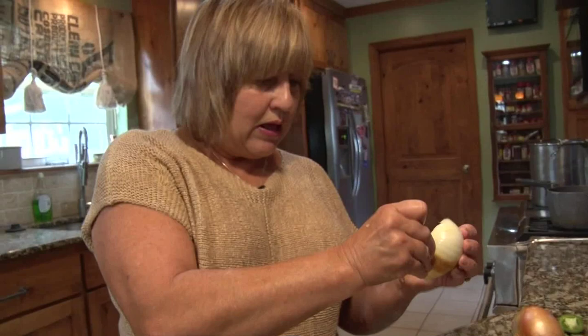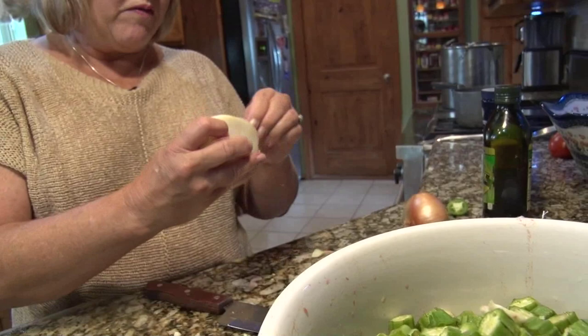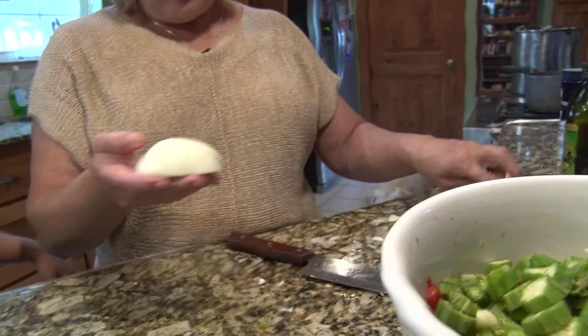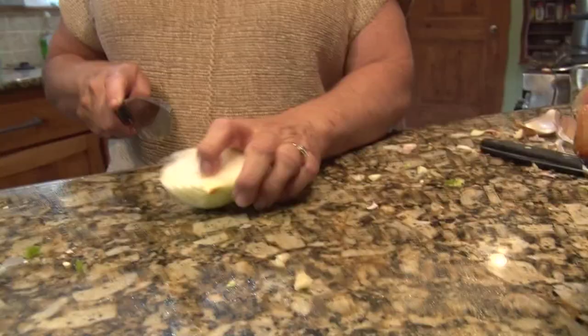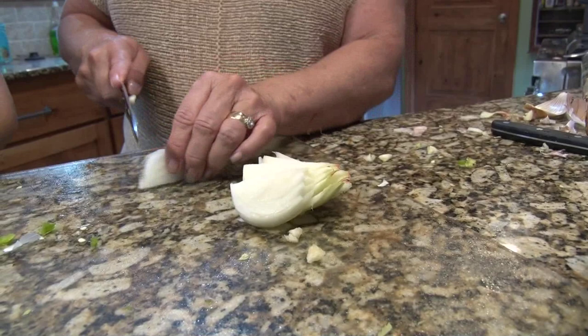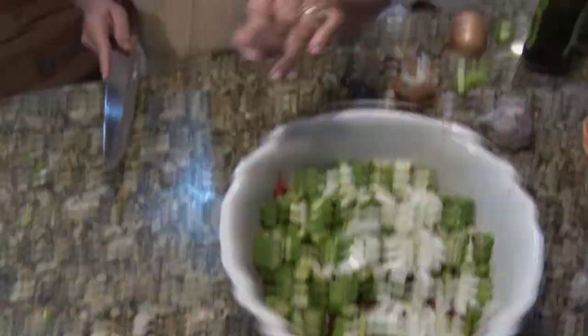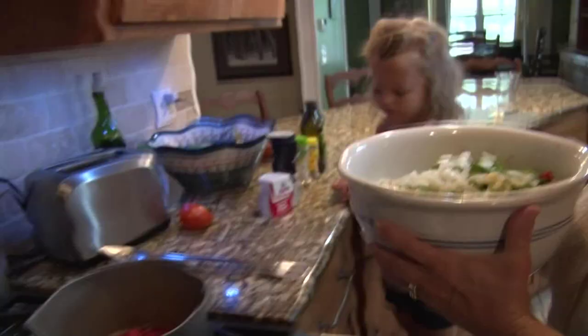I'm peeling the top layer off of the onion — nobody likes the peel. Now I'm gonna chop this onion up and it's starting to make my eyes water. What about you, Opal — are your eyes watering? I usually have a chopper that I do this with but today I'm doing it this way.